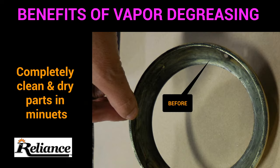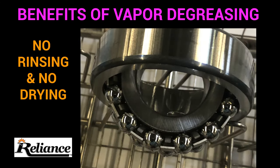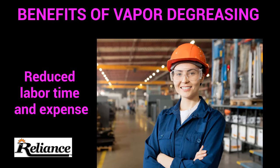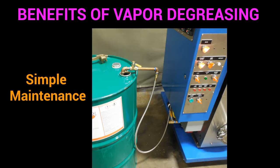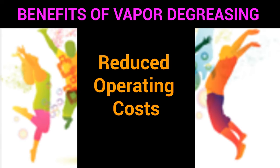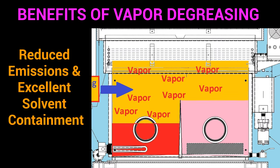There are many benefits of vapor degreasing. Primarily, parts come out clean and dry in minutes, so rinsing or drying is not necessary. The next significant benefit is reduced labor time and expense. You can also process thousands of parts quickly and easily. Vapor degreasing provides simple maintenance, reduced operating costs, compatibility with many solvents, reduced emissions, and excellent solvent containment.